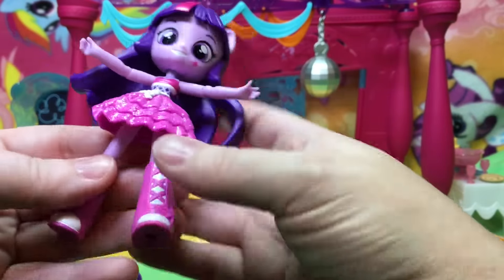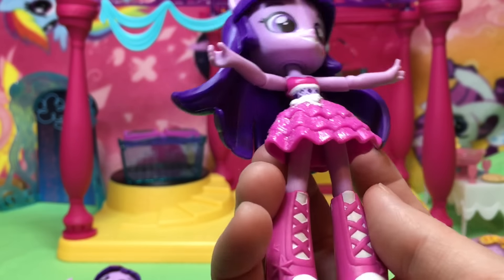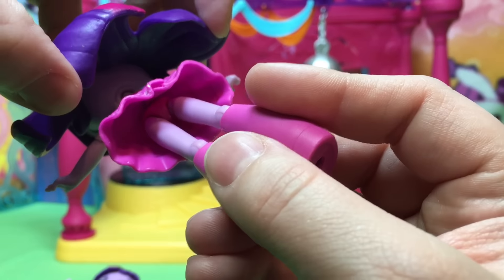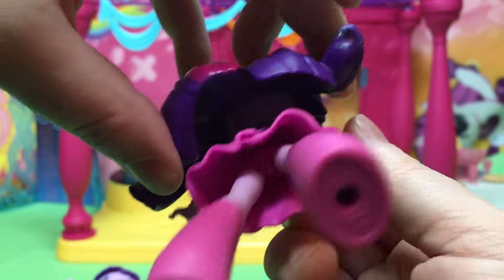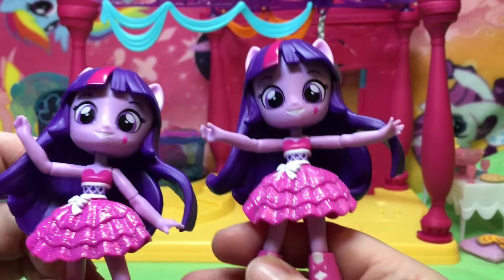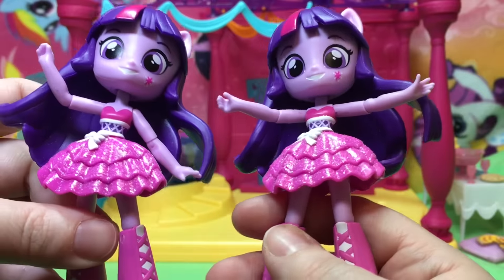So this is the official glittery Twilight Sparkle — she's got like a bustier top and then there's her top piece. Oh my goodness, she is so cute! And then this is the scrapper one. They are pretty identical.